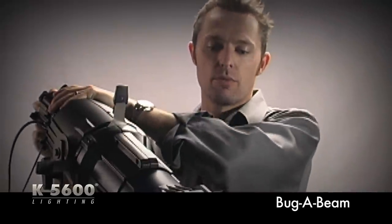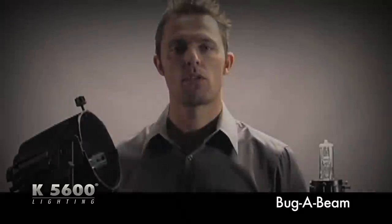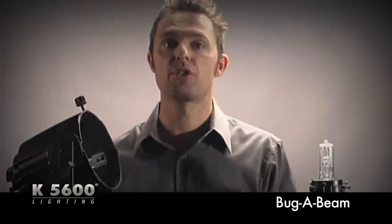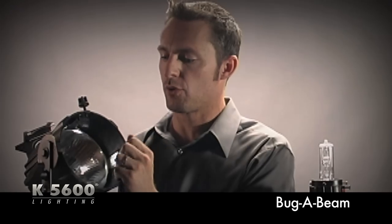Now this is with a 400-watt Joker Bug. You're also able to do this with an 800-watt Joker Bug, and I'm going to show you how to do that right now. So if the 400 Joker Bug inside of a Source 4 is not enough light and you need an extra stop, your next option is to go to an 800-watt Joker Bug. You get a nice little kit to make an 800 Joker Bug fit in the back of the Source 4.